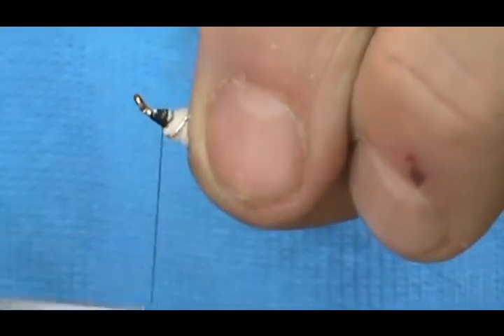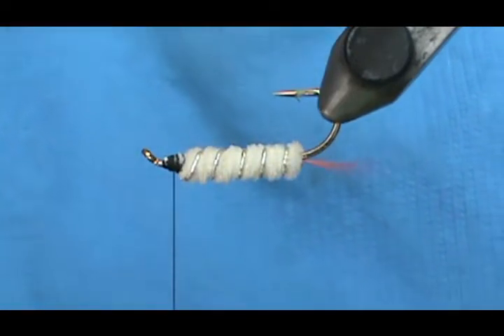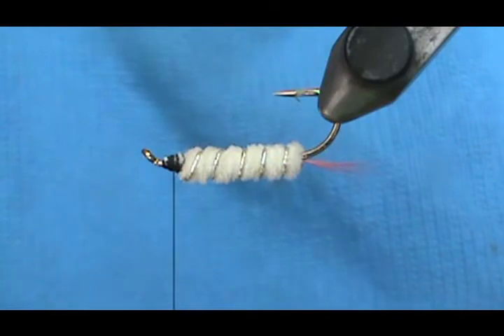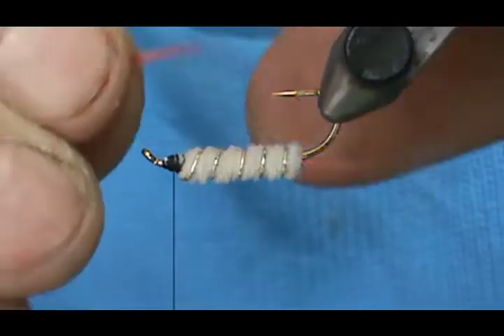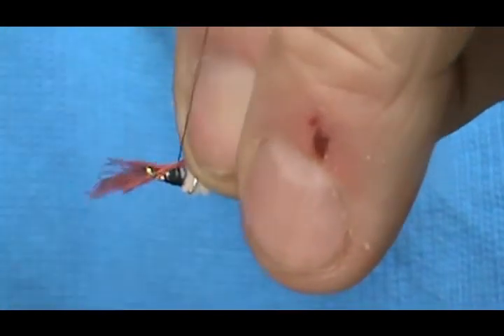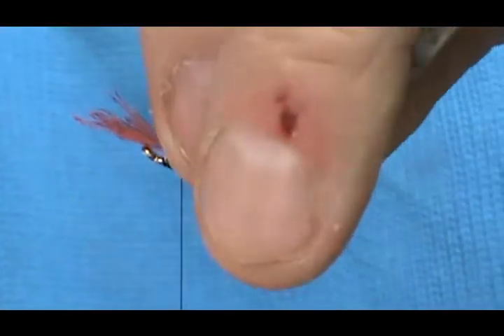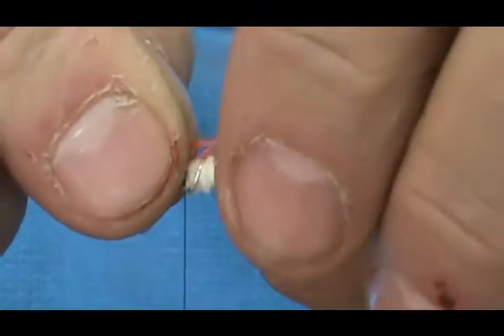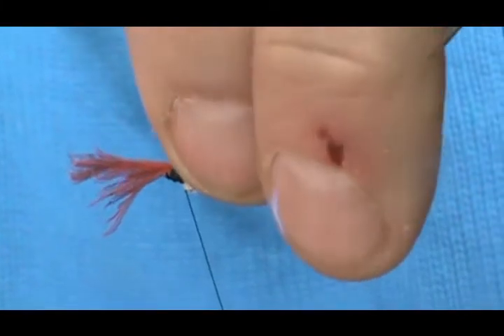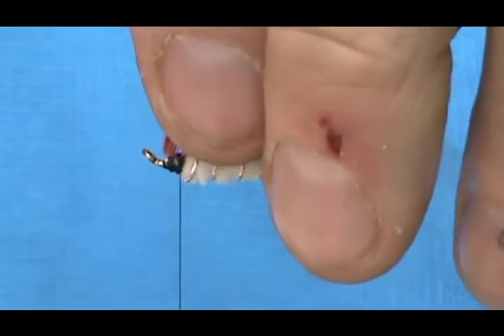I'm going to bring my thread back to the chenille. Now I'm going to take another large bunch of the red hackle — nice stiff red hackle — and if you have to you can use multiple bunches. We're going to put those on at the same length as the first bunch, then go ahead and trim away that excess.